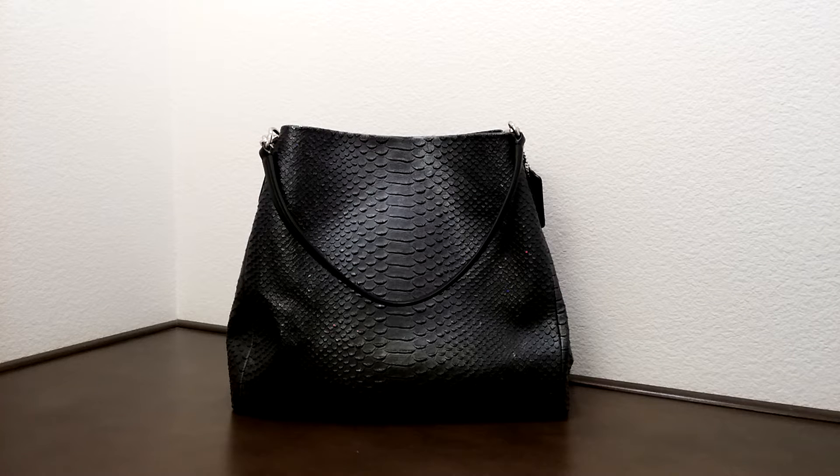Hi there. I'd like to introduce you to another Coach bag today. This is the Phoebe shoulder bag in a metallic snake embossed leather.